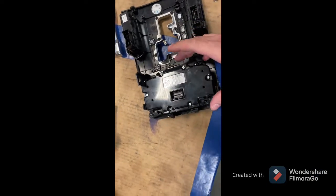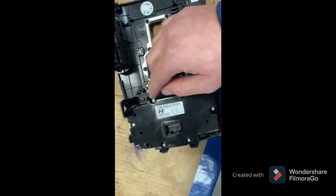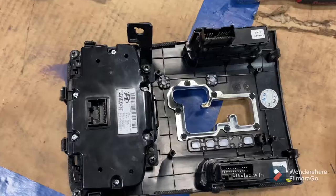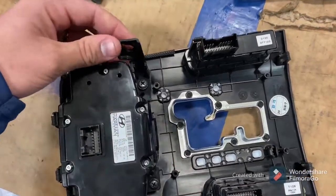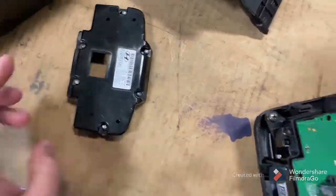Once you have all of those loose — I believe there's six of them — if you try to lift it up, it won't come off. This bracket's in the way right here; you've got to loosen the screw and take this bracket off. Just remember the position it goes on. Now we've got this loosened out of the way, all these are loose — this will come straight off. I'm just going to leave them in the cover so they don't get lost.